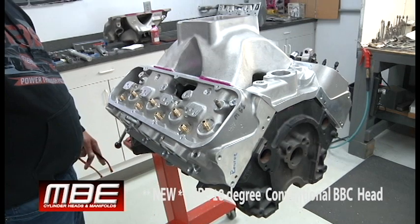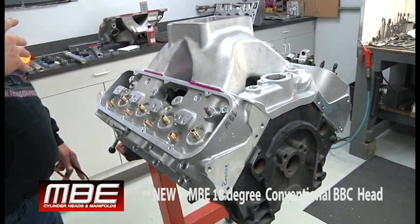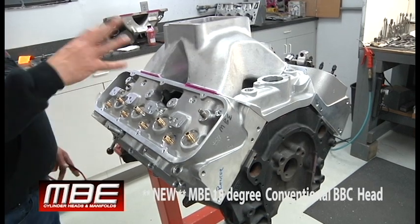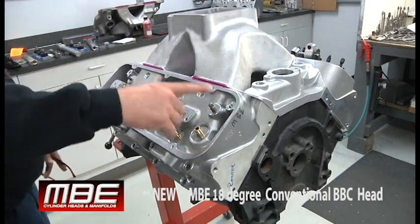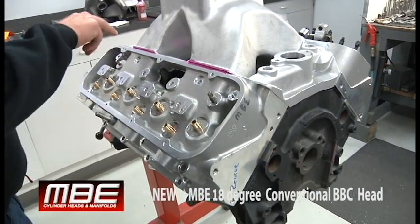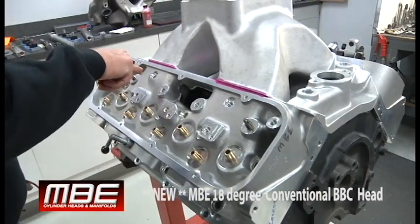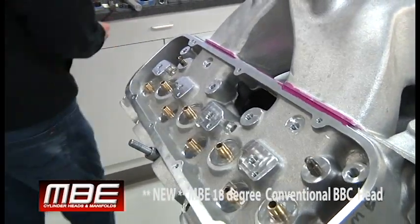It flows 530 CFM — we guarantee the flow numbers as always, and that's on a 1020 bench. If you put it on your 600 bench, it's going to flow more. Now, a conventional big block Chevy has pedestals holding the rocker bar, and they all go through the intake port, so they never have enough meat to hold the bar on each pedestal.